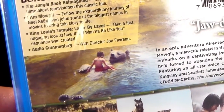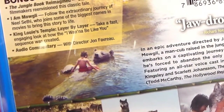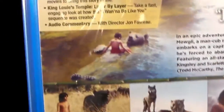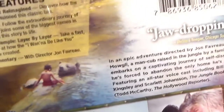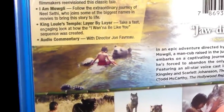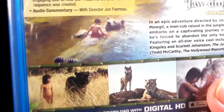The bonus features are: The Jungle Book Reimagined, I Am Mowgli, King Louis Temple layer by layer, and audio commentary with director Jon Favreau. And there's Baloo and Mowgli from that scene where they're singing Bear Necessities. I'm going to be honest — not exactly one of my favorite scenes in the film, because the singing felt so out of place there. It just wasn't coming together. Not exactly one of my favorite moments, but it is still kind of cute because of the two of them bonding. So I guess I kind of forgive that flaw.